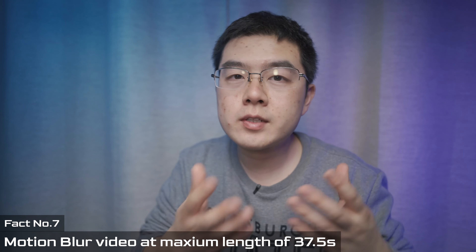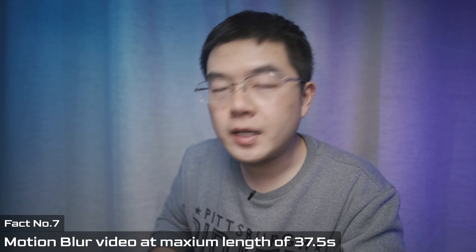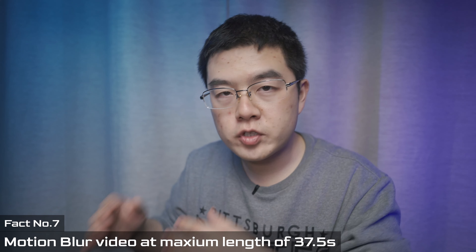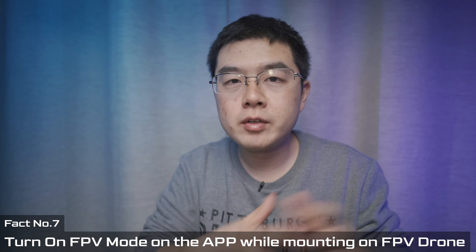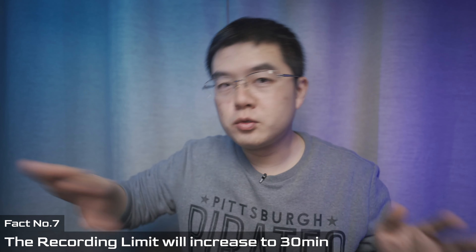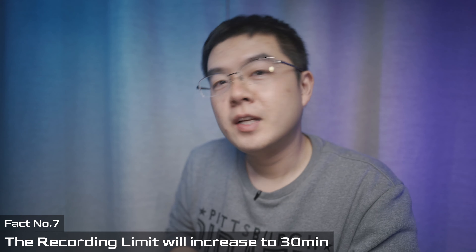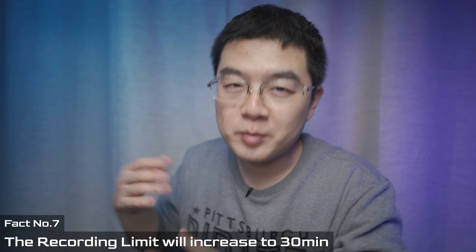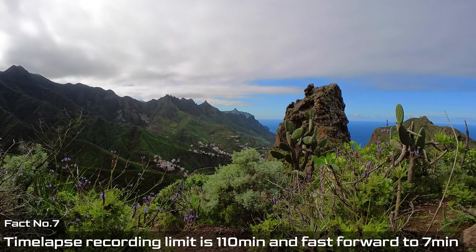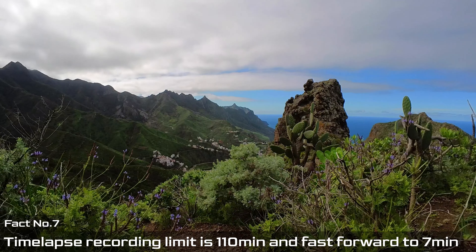If you want to capture motion blur video at 16× speed, you must enable Pro Mode and generate that footage in post. With 10 minutes of Pro Mode footage divided by 16, the maximum output length is 37.5 seconds. On an FPV drone, active heat dissipation from the wind tunnel increases the limit to 30 minutes of continuous recording — impressive since most FPV drone batteries last under 30 minutes. For time-lapse, the upper limit is 110 minutes, which at 16× speed saves as a 7-minute video.